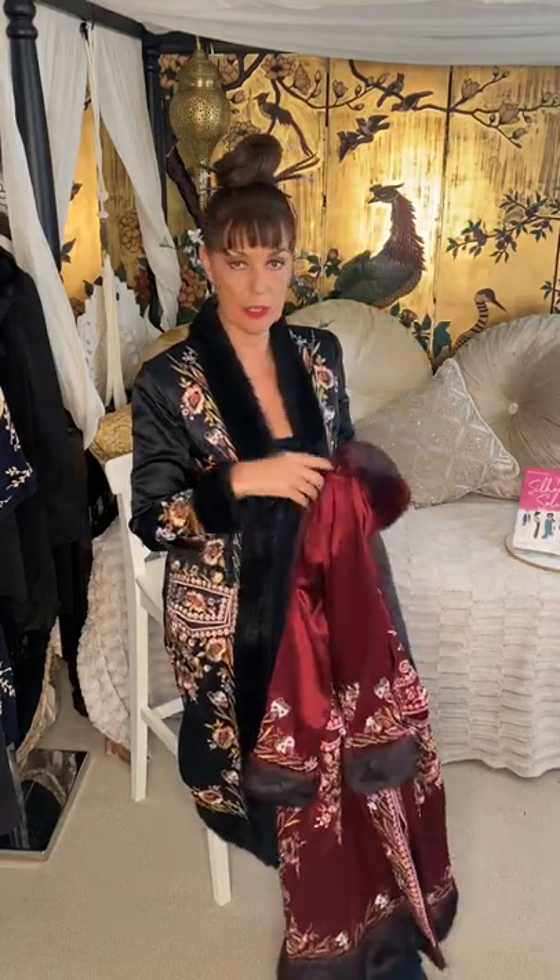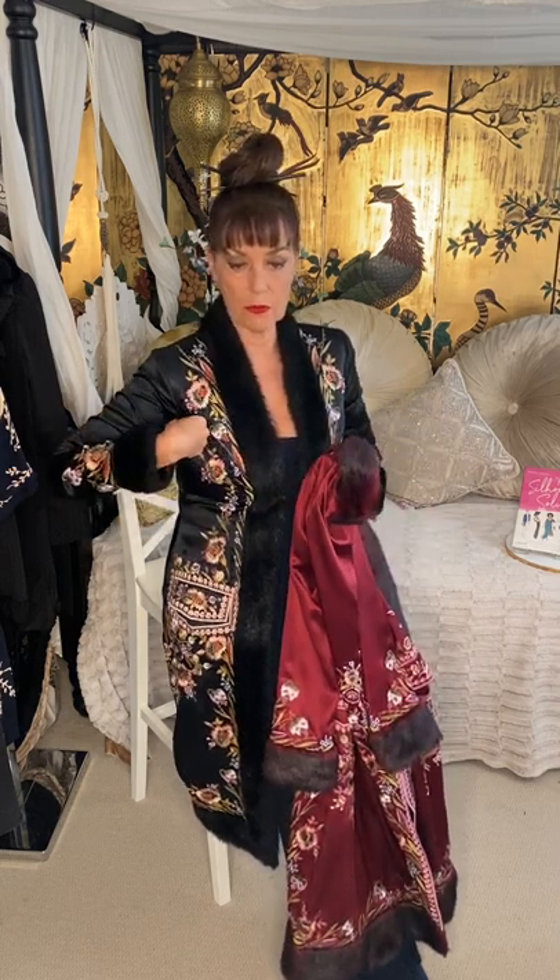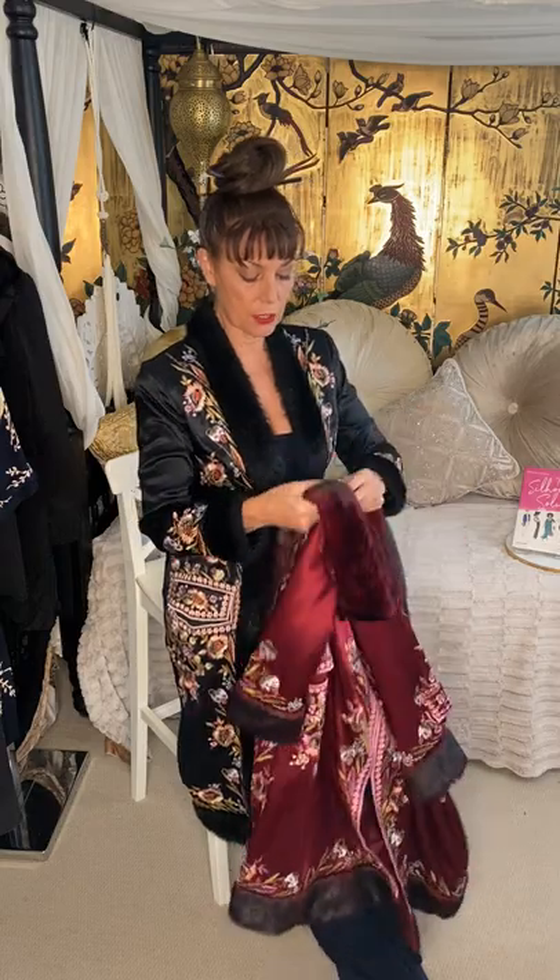Ladies and gentlemen, boys and girls, this is a 60 second style tip. So I did a post about evening coats. Satin is a very luxurious fabric, but if you stain it under the arms, you're done. So to prevent stains on silk, this is what I did with it.